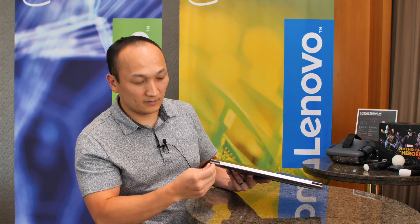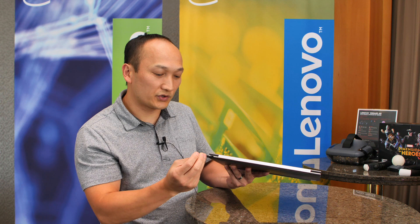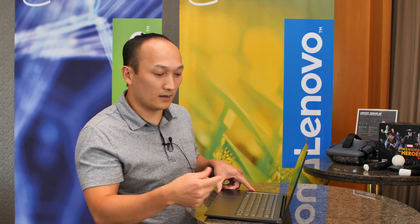We include the pen in a silo along the back here, so a quick little short charge will give you plenty of usage with the pen if you're looking to use the pen on this device.